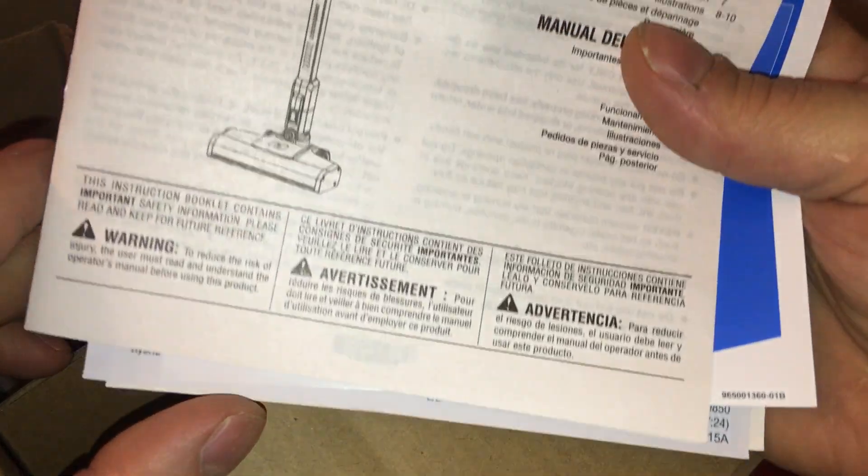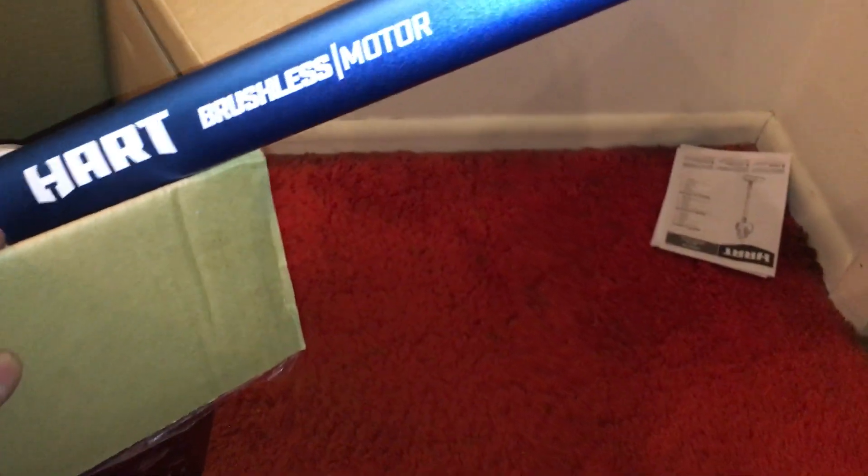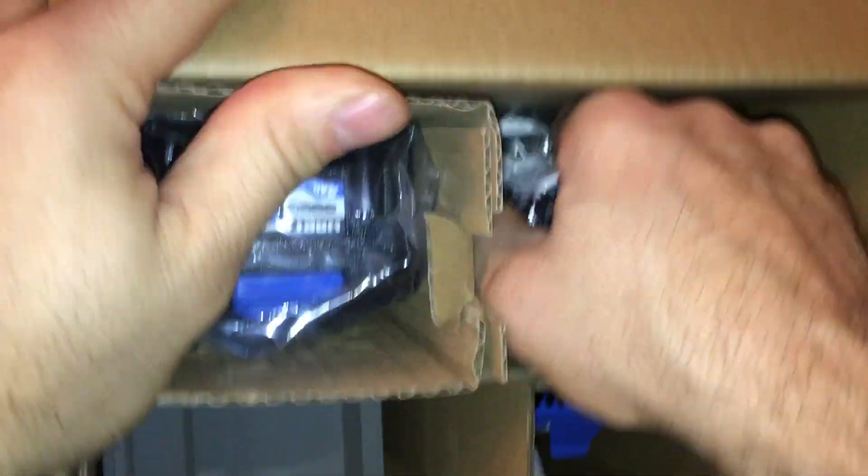The battery is there. Good — it's brushless, although that's just the tube, you still need to check the motor. It didn't look like it was a touch charger. This is definitely not a brushed one. Yeah, that's much more robust. In fact, the brushed one is sitting right there for comparison.